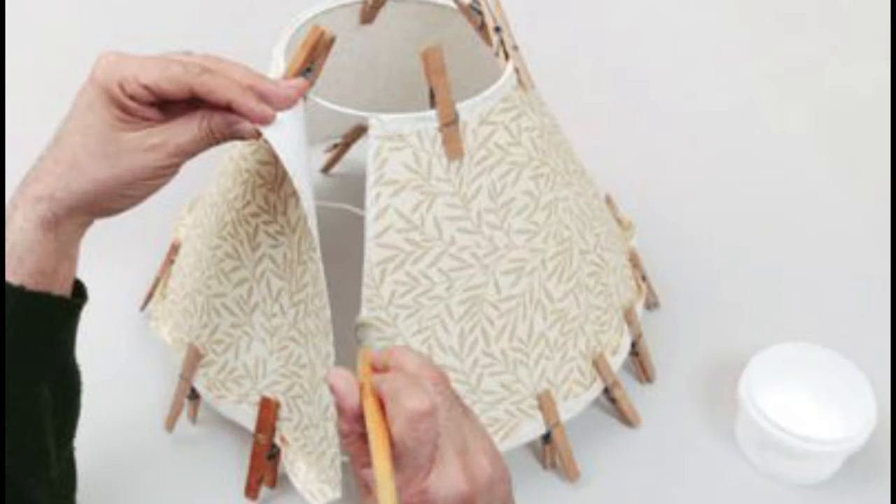In terms of getting your fabric the right size, it should be a few centimeters bigger on both the long and short sides of your shade's frame, but your kit will guide you with this.